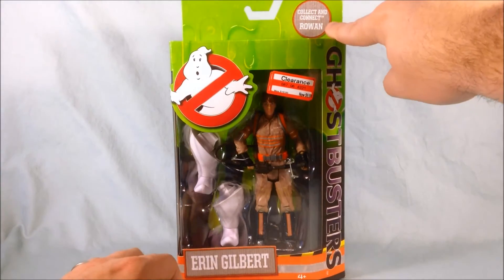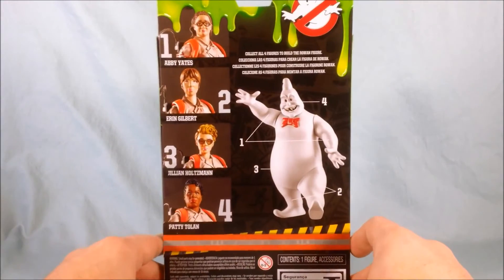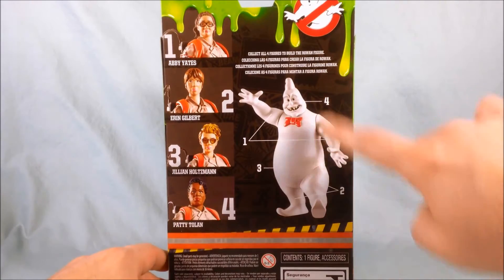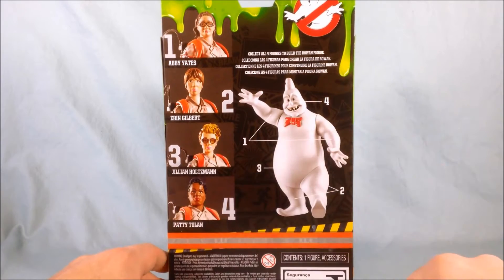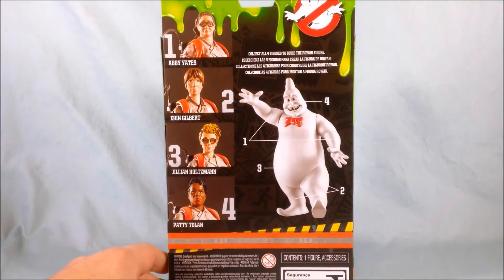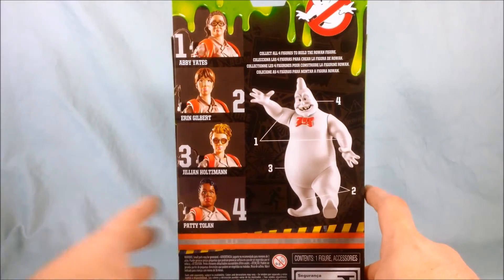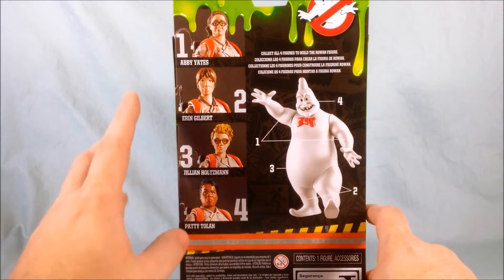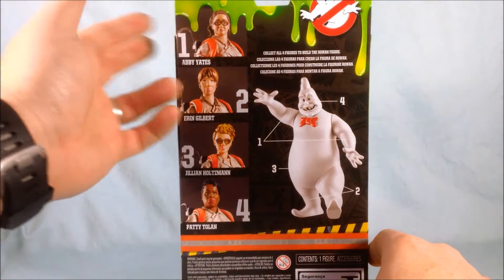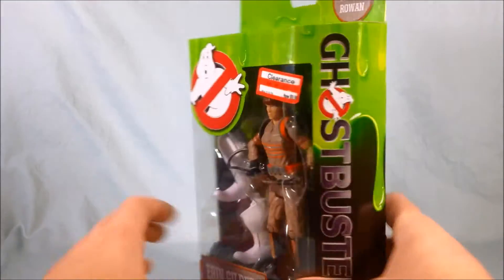At the top it says 'Collect and Connect Rowan.' Looking at the back of the box, it shows Abby Yates, Erin Gilbert, Jillian Holtzmann, and Patty Tolan. If you collect them all you get Rowan, who is very similar to a figure we've already looked at. I don't know how concerned I am with collecting all of them — honestly, looking at these up close, I feel like this is the only one that really looks like Kristen Wiig. The Melissa McCarthy one doesn't look like her at all, and the other two are okay but I'm not sure.